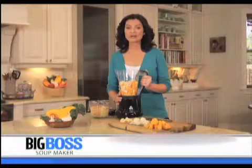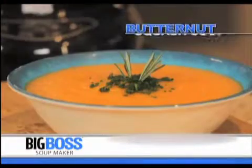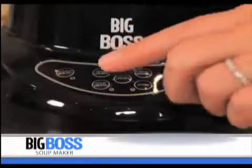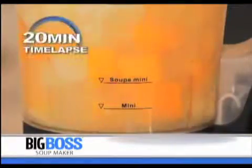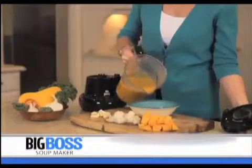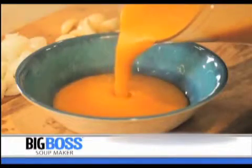Let me show you a delicious and quick version of everyone's favorite — butternut squash soup. Simply add all the ingredients right in the blender, press the soup smooth button, and that's it. After about 20 minutes, the Big Boss Soup Maker will turn itself off automatically and you will have nutritious, delicious soup ready to serve.